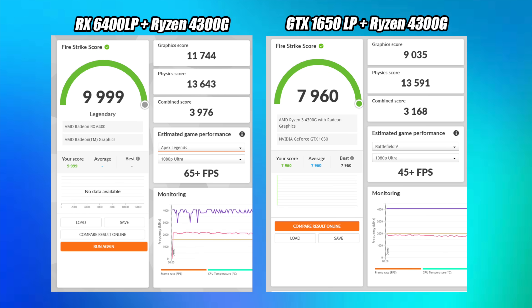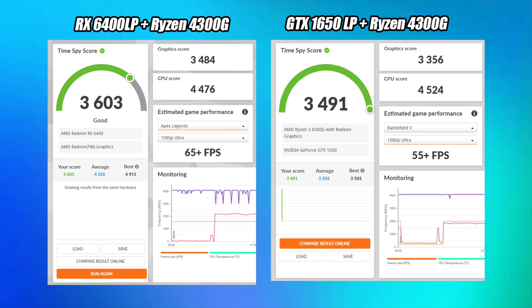I will have a head-to-head comparison coming up on the channel, so if you're interested in seeing that, make sure you hit the subscribe button and turn notifications on. But now I want to move over to some gameplay with this RX 6400 in this lower-end PC. The first one I wanted to test was Elden Ring, and here it is at 1080p.